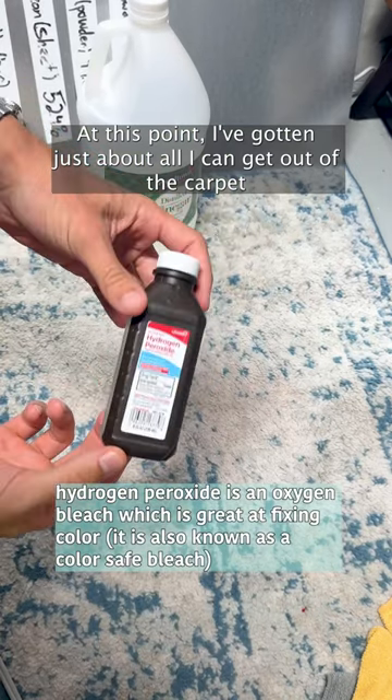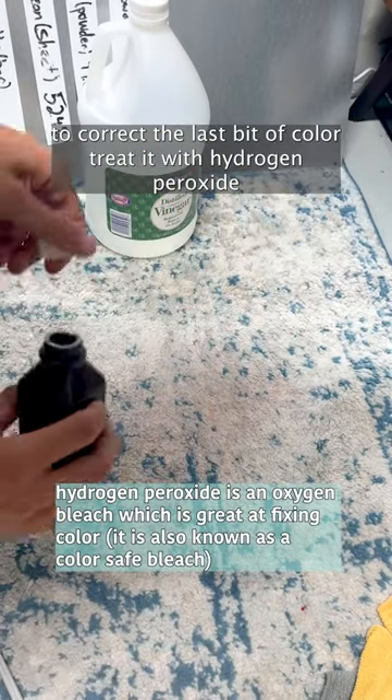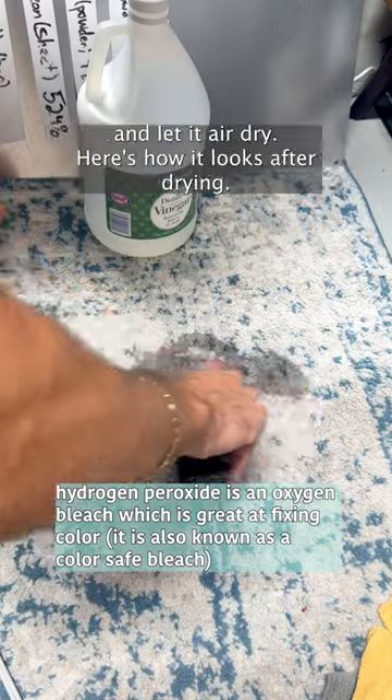At this point I've gotten just about all I can get out of the carpet. To correct the last bit of color, treat it with hydrogen peroxide and let it air dry.